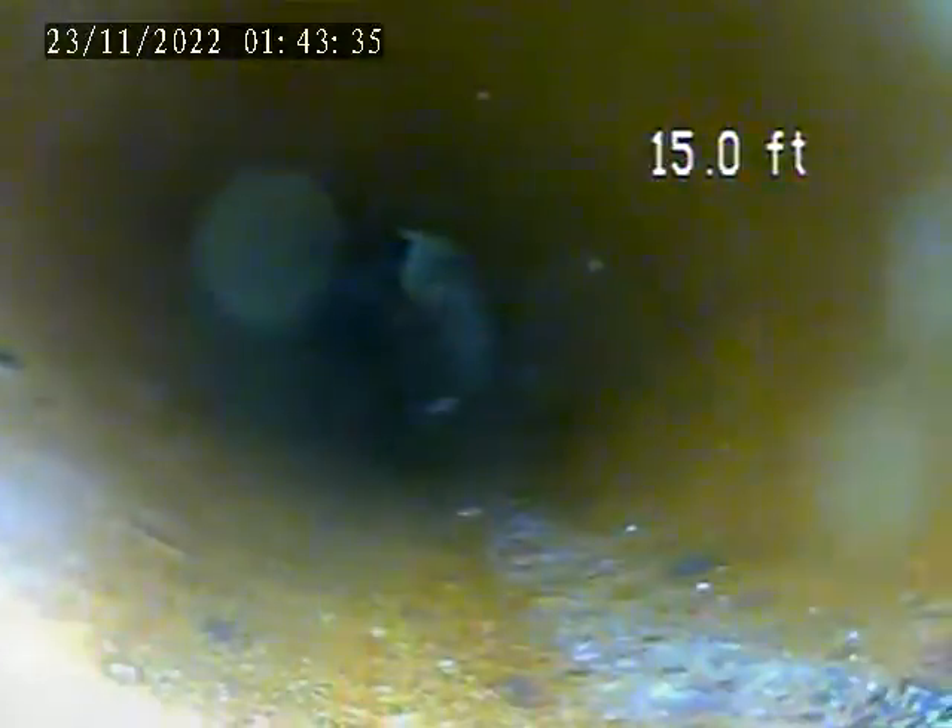More root intrusion as we pull back — you can see this is another large area. Pulling out of the house trap now.